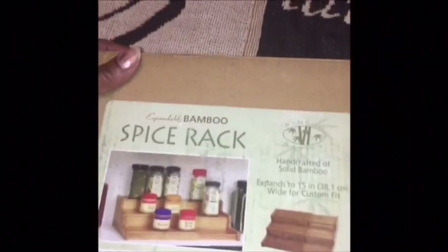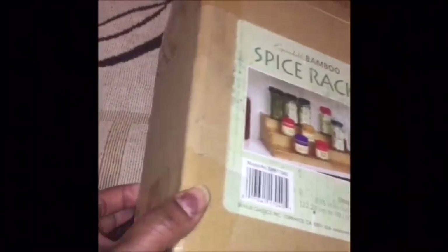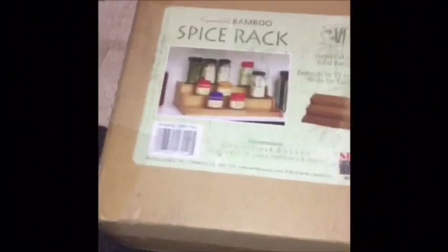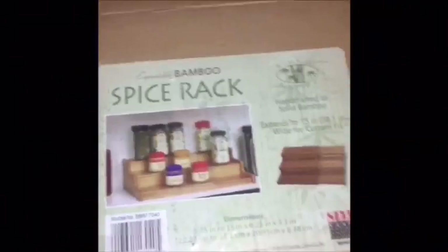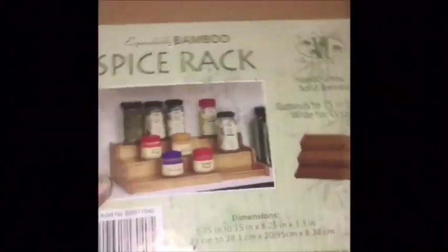Over here I have this handcrafted solid bamboo spice rack — it expands. The reason I opened the box is because the back looked like it might be damaged, and I wanted to make sure nothing was broken inside. This side expands so you can make it short or long depending on how many spices you use. A lot of people use it for spices; some use it for perfume and things like that. I already have one downstairs in my kitchen. I thought my YouTube sister might like this, so I ordered her one. Now that I know it's not damaged, I'm going to seal it back and send it off to her.